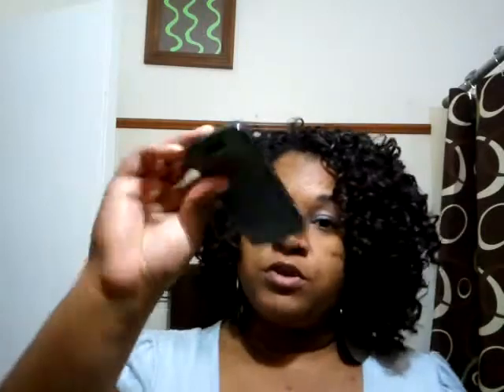How you doing guys? This is Mrs. Jackson. I know it's been a while since I made a live video. I was having complications with my old phone, the Sprint Instinct. It was giving me a lot of trouble. This phone I was using ever since day one for all my YouTube videos and pictures and stuff, but it just doesn't work anymore.